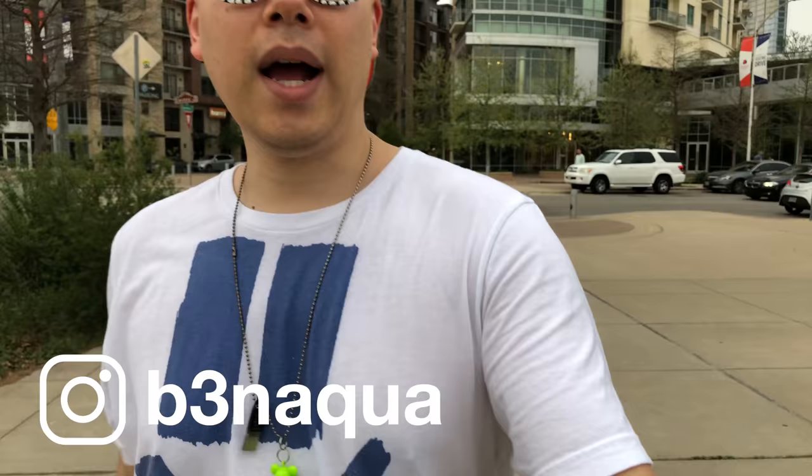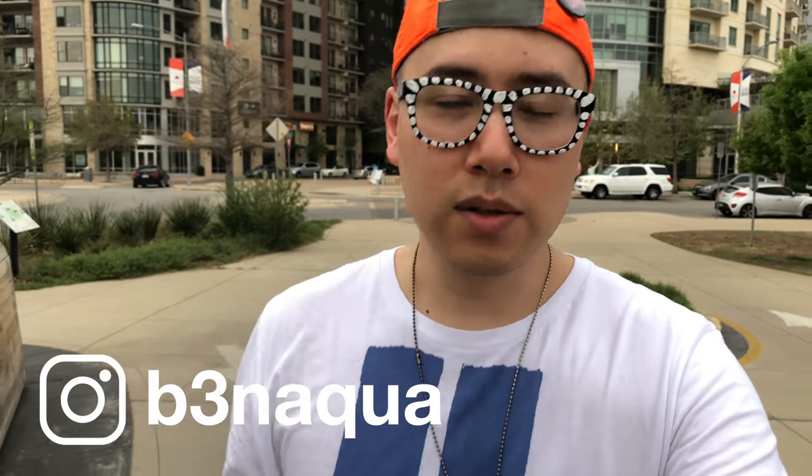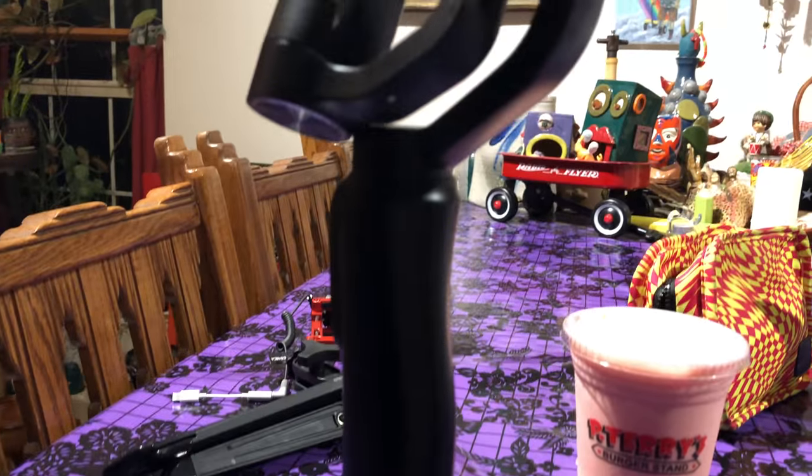Greetings Earthlings, it's Ben Aqua. I am here today in Austin, Texas trying out the iPhone 8 Plus with the GN Smooth Q iPhone gimbal.